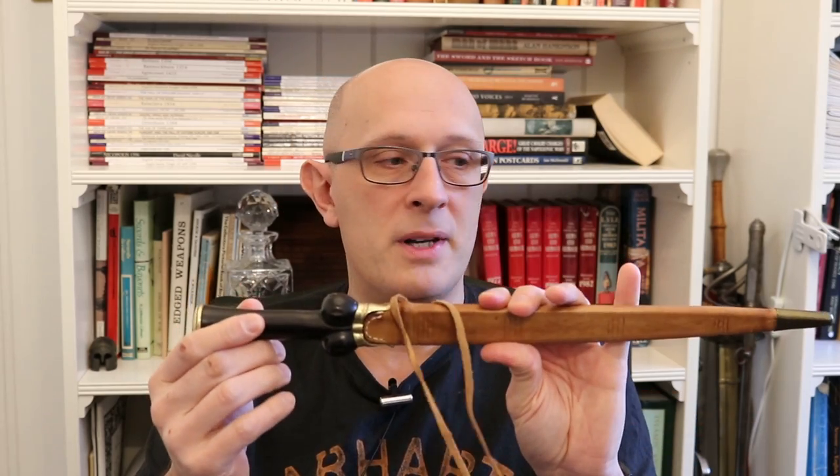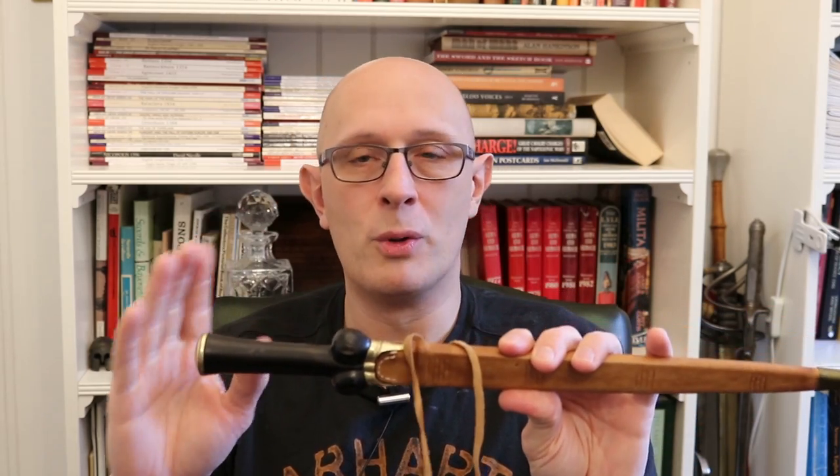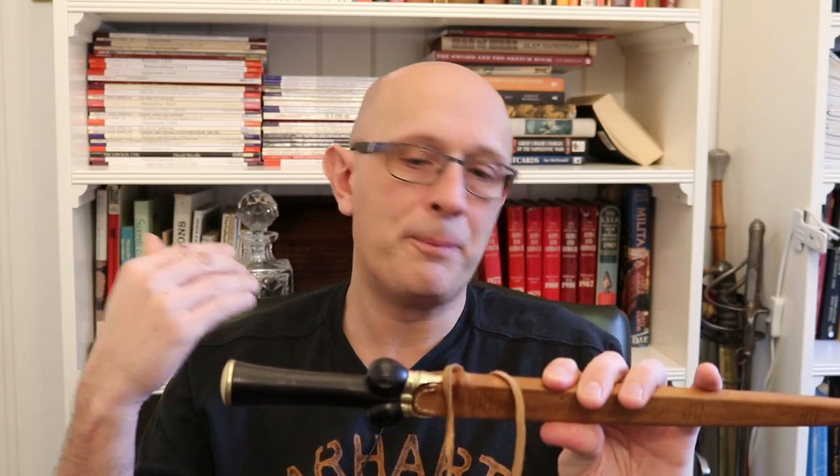I highly recommend you go and check out his channel. I'll put a link below to a really good video he did about a year ago where he runs through the timeline and development of the so-called bollock dagger. What I'm going to try and do here is not cover ground that Todd's already covered, but mention a few other things as an appendix to what he put in that video.